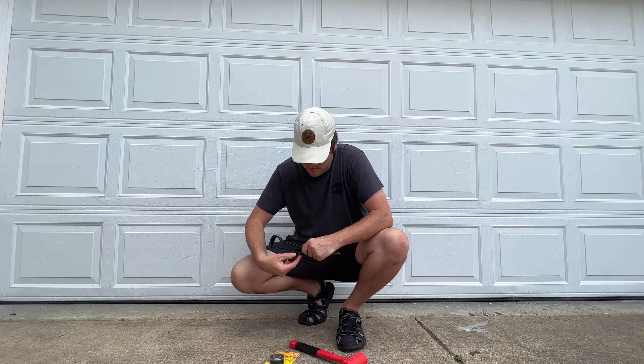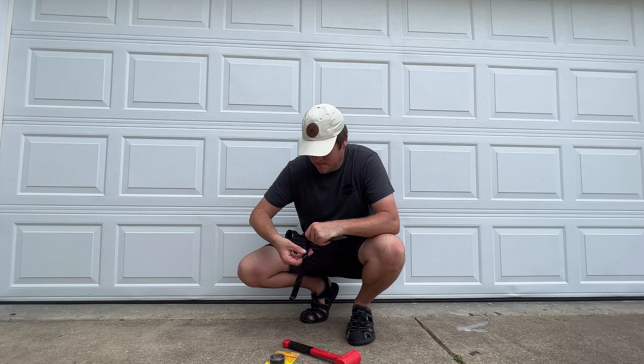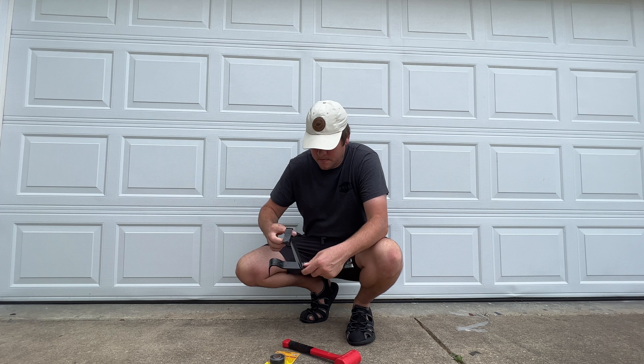So there you have it friends, some amazing uses with the original Superglue's Easy Fuse Tape. I would love to know in the comments what you think about it and what you would use it for.